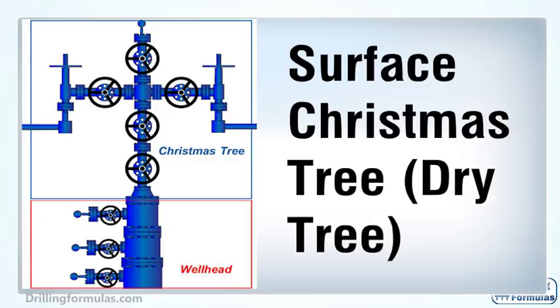Its functions are as follows: allow reservoir fluid to flow from the well to the surface safely in a controlled manner. Allow safe access to the wellbore in order to perform well intervention procedures. Allow injections such as water or gas injection.